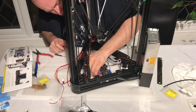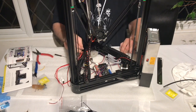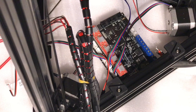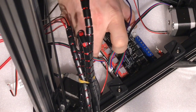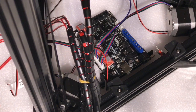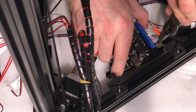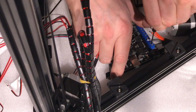Now it's time to turn to the electrics. I'm not going to go into too much detail as it's best to follow the manual. You need to release the motherboard from the frame to help make sure you get a good connection with each of your cables. Make sure you follow the manual exactly and place your cables on the right pins. If you do this, everything should be fine.